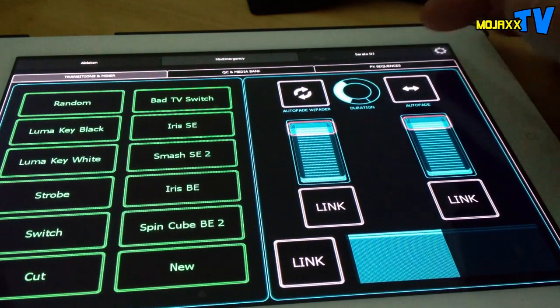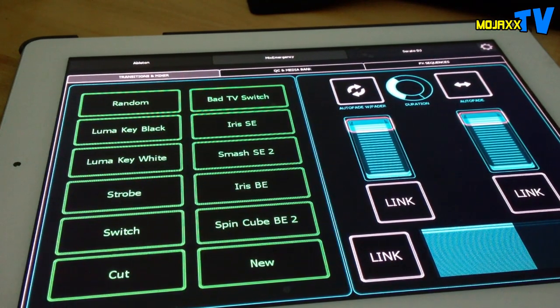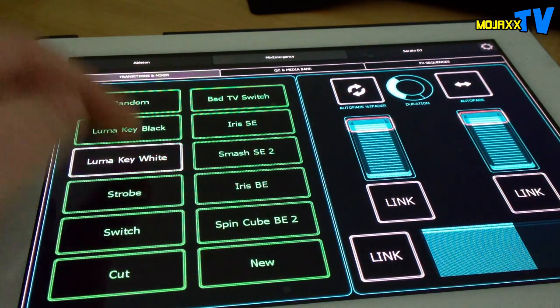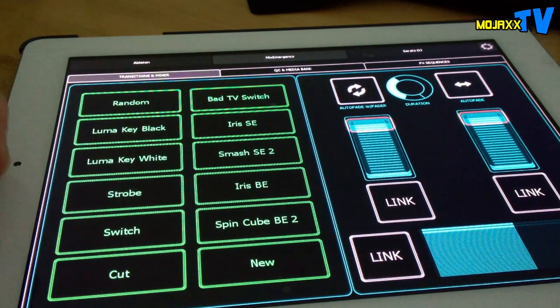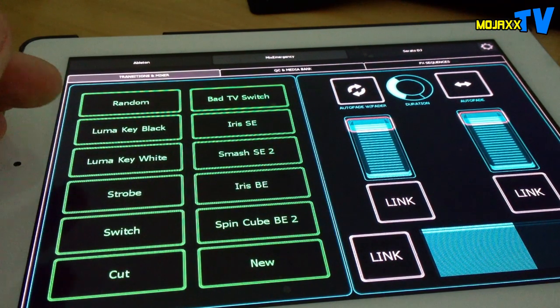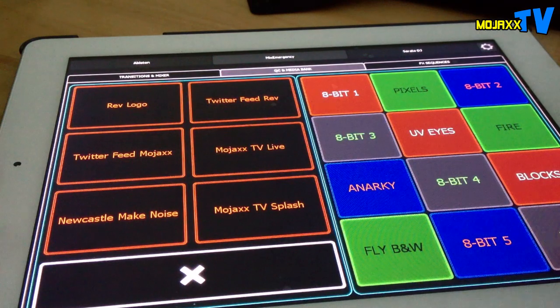Auto fade and so on is up there too. You don't need to muck about too much in Mix Emergency because I've got all my favorite transitions set as presets in the preset window and mapped dead straightforwardly. Previously I was using the MIDI Fighter and had effects mapped to that, but I couldn't see which ones they were. Now I've got the text on there so I can see exactly what each one is.